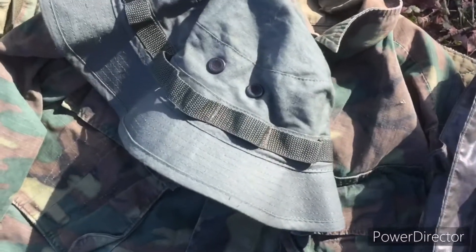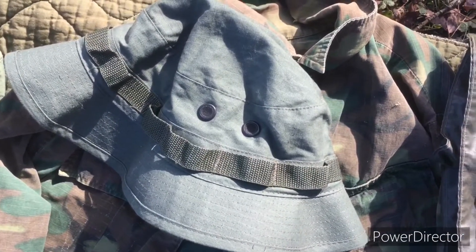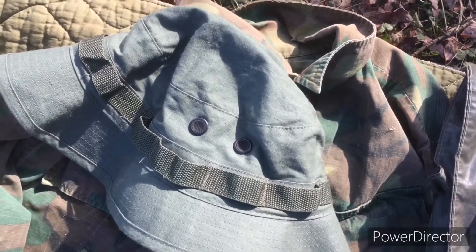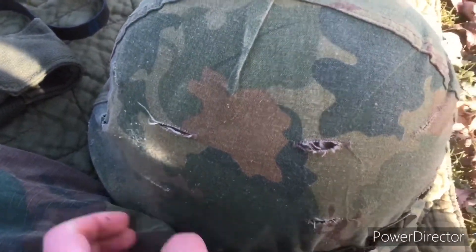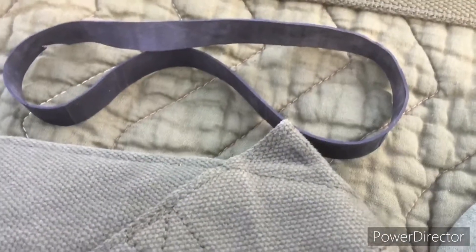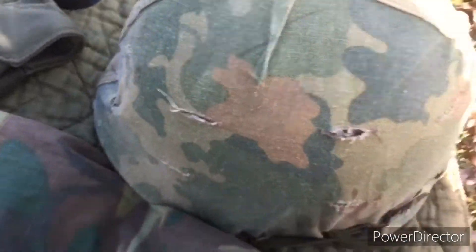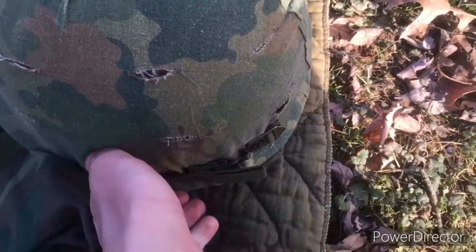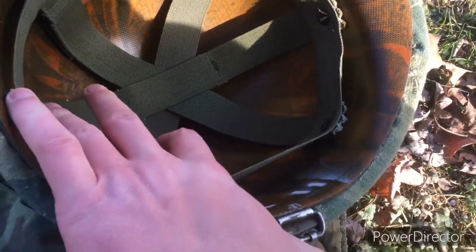For headgear I've got the regular Rothco boonie hat, but most of the guys had the ERDL boonie hats. And then here's my M1 helmet — I don't have the inner tube band on it, but some guys still kept using the inner tube bands. Most of the guys in 1969-70 didn't have them. The liner is just a regular Vietnam liner, missing the sweat band.